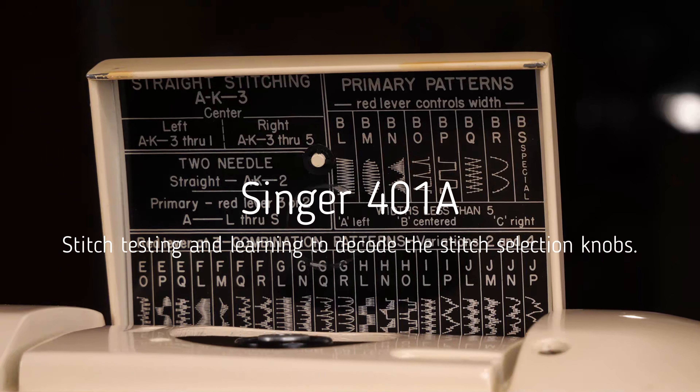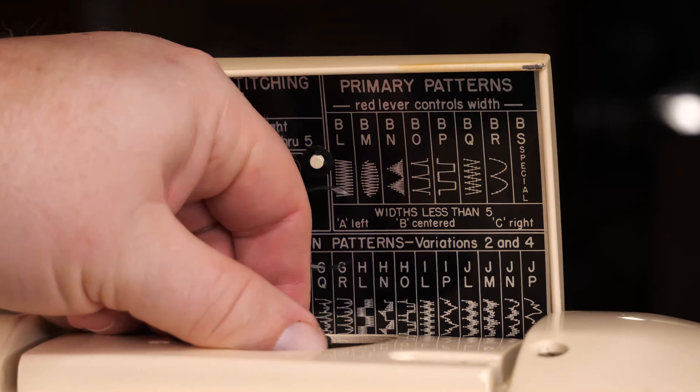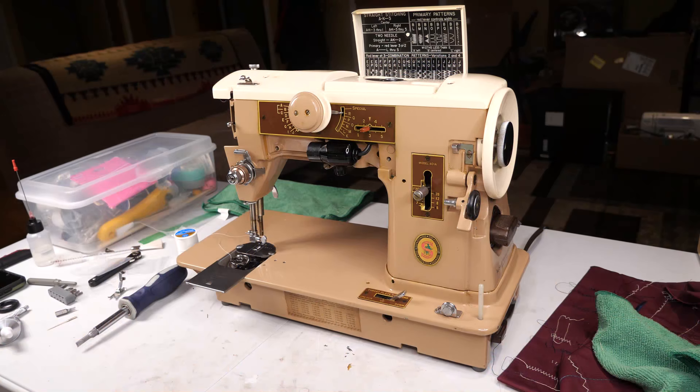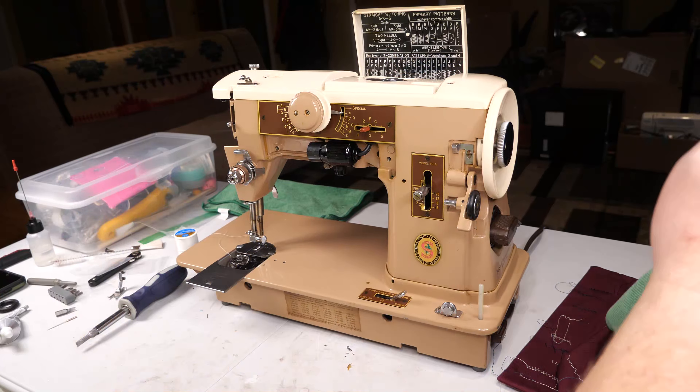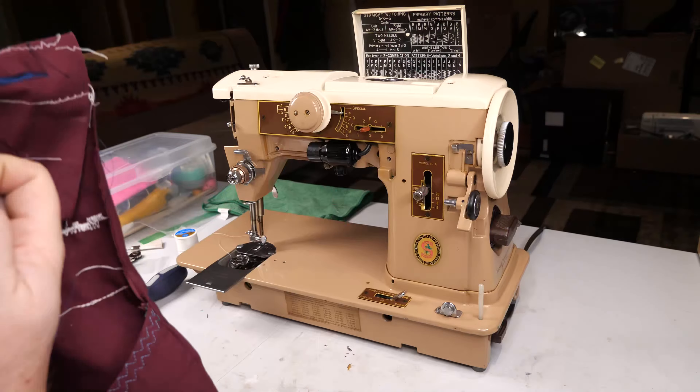Without the benefit of the manual, I'm going to have to figure out how to decode this card that is under the lid here for the cam stack. Otherwise, we're ready to test stitches. Time to stitch test with this machine. At the very top it says straight stitching AK-3, so I assume that means setting dial A, then setting the back dial to K, and then three for the center needle position.